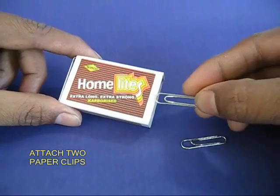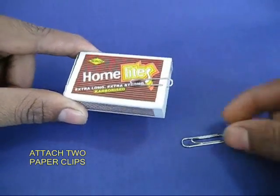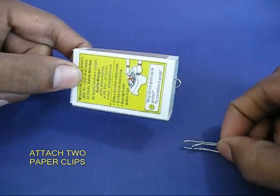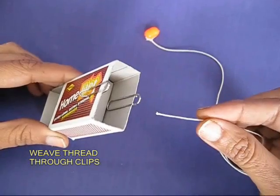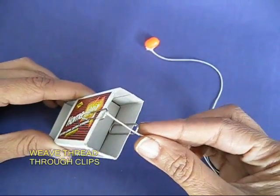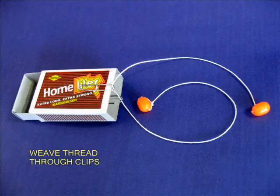Take two paper clips and insert them between the outer shell and the drawer of the matchbox. Both the paper clips should be in a straight line. Weave thread through the paper clips and tie beads on both the ends. The toy is ready.